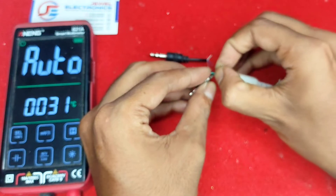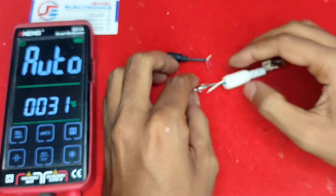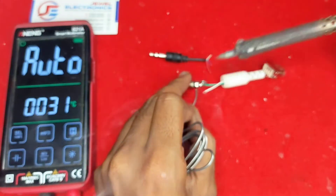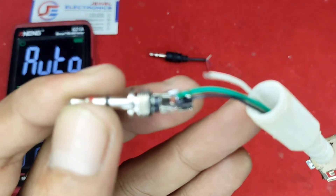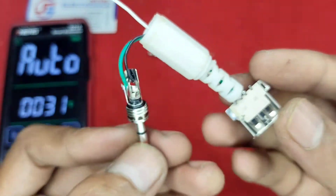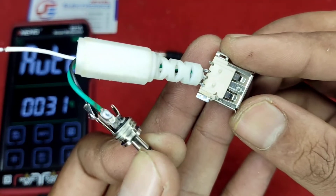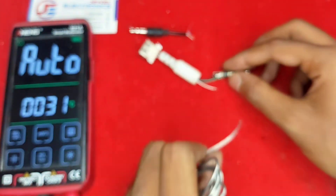Now the ground connection is okay, and I am connecting the left and right wires. The green cable is left and the white cable is right. Don't forget to like this video and share with your friends. My left connection is done — right now I am connecting the next wire, which is white. This is the signal wire for audio.